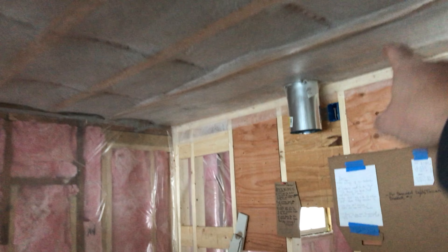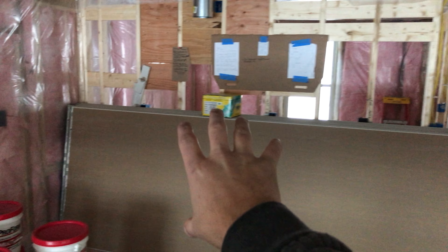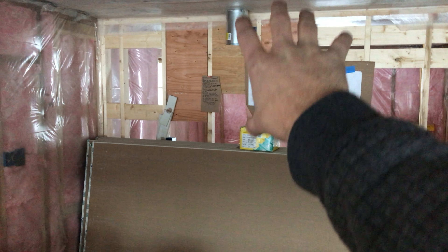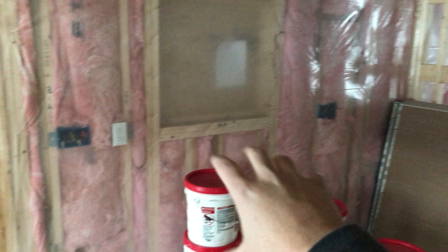They've started doing some of the plywood for where the cabinets are going to go. We've got our range power and the hardy power for the fridge. The orientation is: fridge, cabinet, range with the range hood over it, then cabinet, cabinet, cabinet all the way to where the sink is. The left of the sink will be the dishwasher. That is the overview of that.